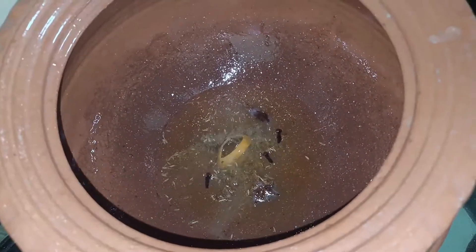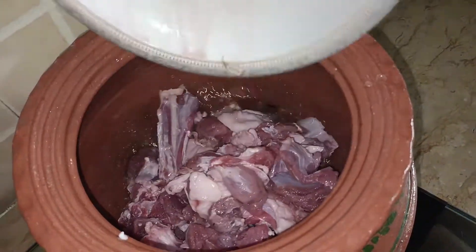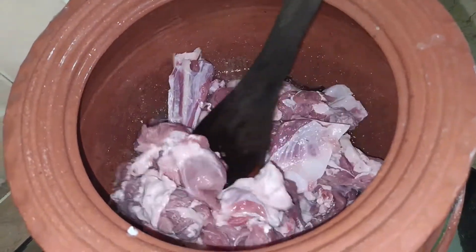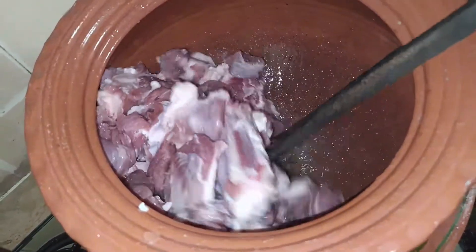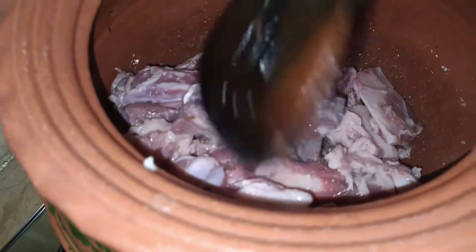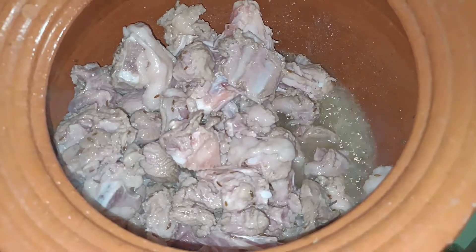Viewers, the spices have been nicely fried. Now add the mutton — Bismillah ir-Rahman ir-Rahim. Fry it until the color changes. Viewers, the mutton color has now changed.